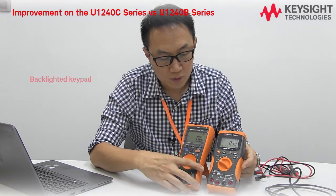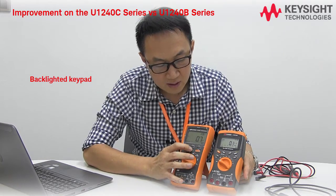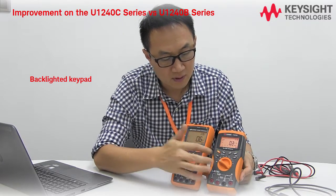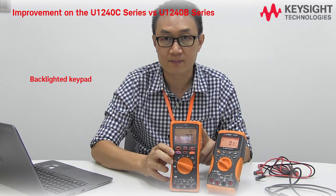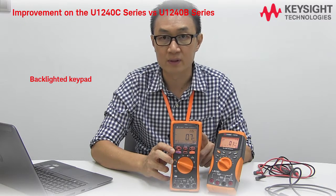And also, you have a backlit display, but the new one comes with a backlit keypad as well, which is great for dark or dimmed working environments.